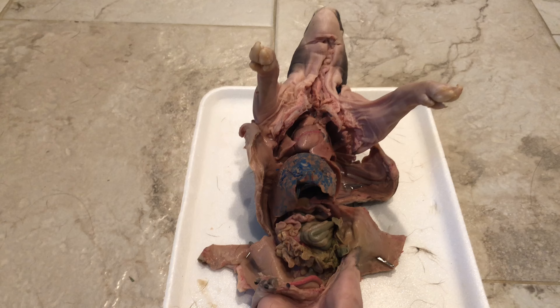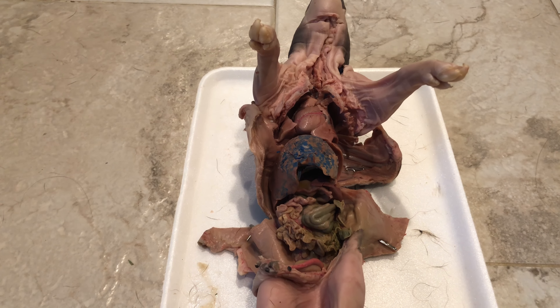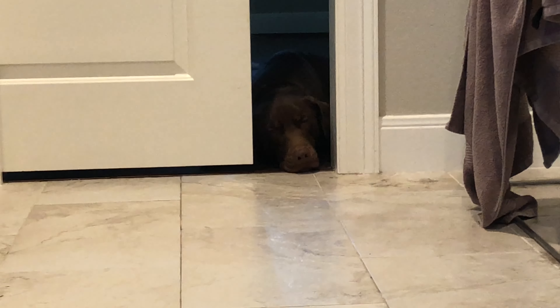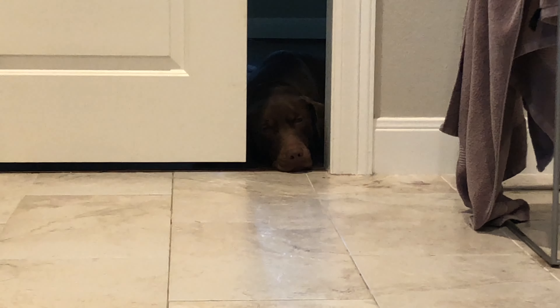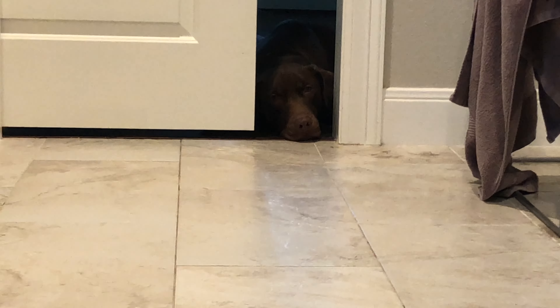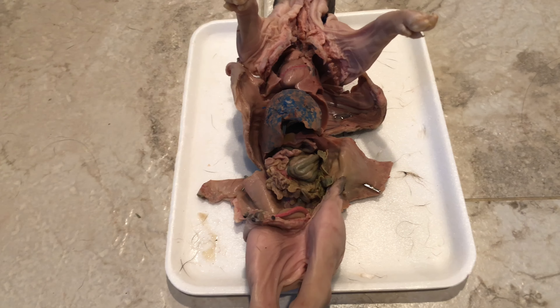If you're wondering why there's hair on the tray now - I took a break and left the fetal pig unattended for a while, and then someone picked it up and brought it into our living room. I screamed out of surprise and then Navajo dropped it on the carpet, so the fetal pig got all the hair on it. That's why there's hair all over the tray now.